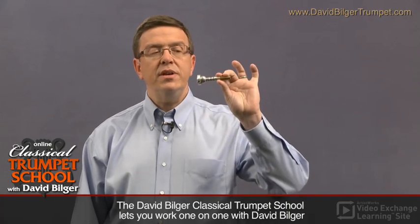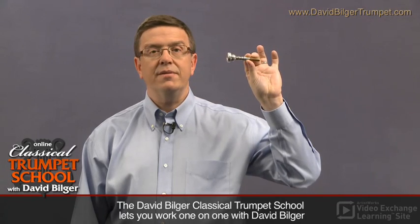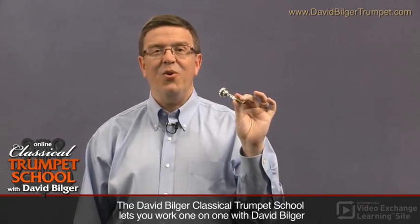The best way to hold the mouthpiece is with two fingers above and your thumb under, and it's best to use your left hand if you're right-handed, or your non-dominant hand, to use less pressure that way.